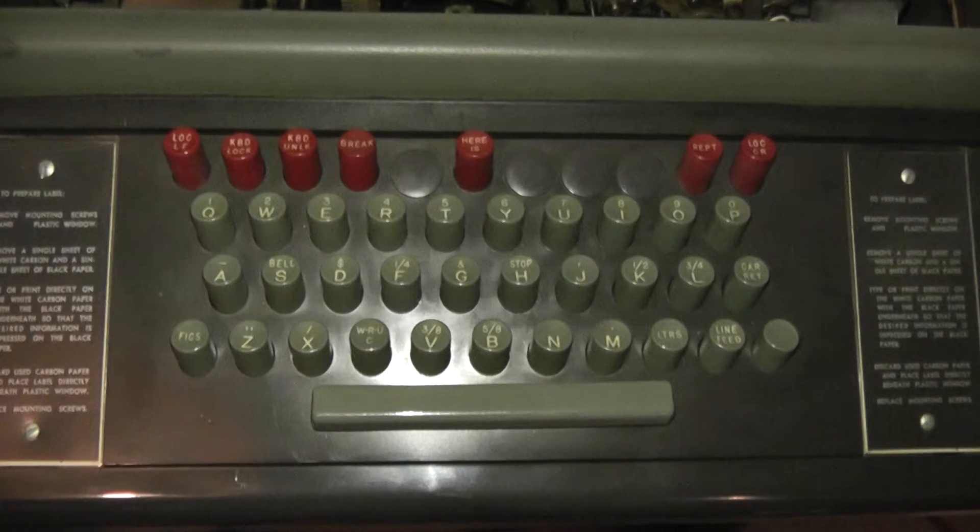When you in the US wanted to send someone a telegram in the teletype telegram days, you might use the telex service. When you push this 'Here Is' button, it causes the teletype to spool out a sequence of characters that are encoded on a rotating drum. We're going to look at that drum, look at the encoding on it, and I'm going to see if I can draw some encoding plates so I can encode my own message to spool out when the 'Here Is' button is pressed.